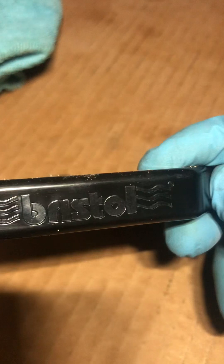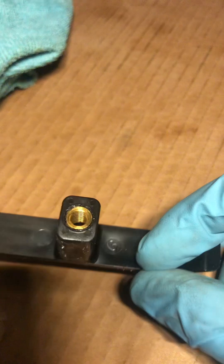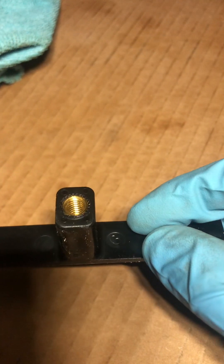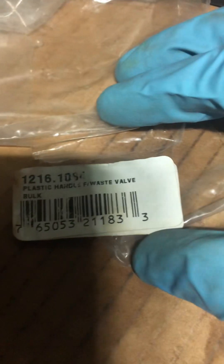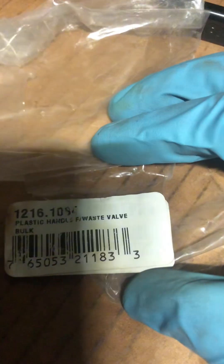This is a Bristol brand replacement valve — the link is under the description. It's metal; the handle is plastic but the valve body is brass. Here's the part number — I'll pause a little bit. It's a sick handle waste valve for the black tank. Very common replacement part.